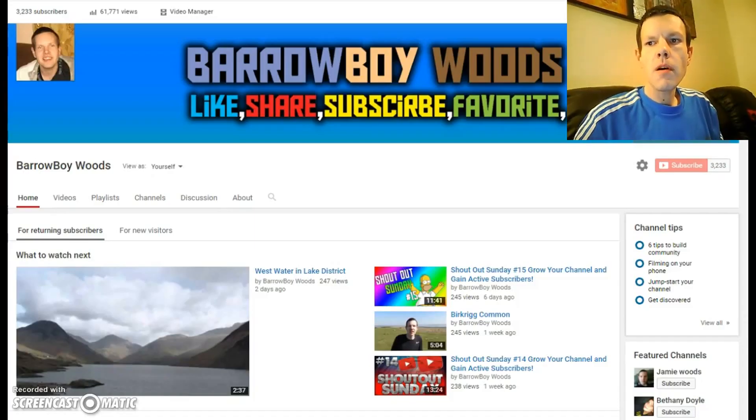Hello, it's BaraboyWoods. This is Shoutout Sunday, Episode 16. I've been doing it for 16 weeks now — that's been a long time. If you want a shoutout, you have to subscribe to me. And two, you have to be active.